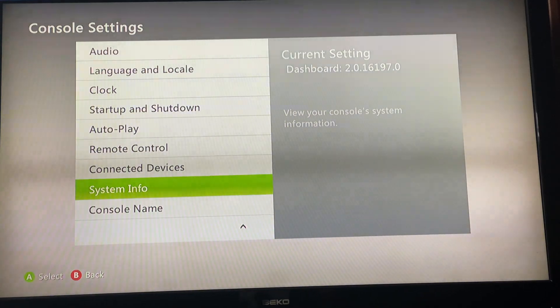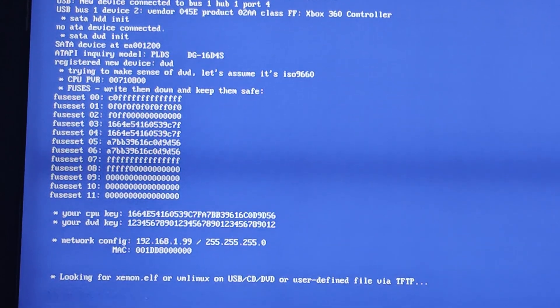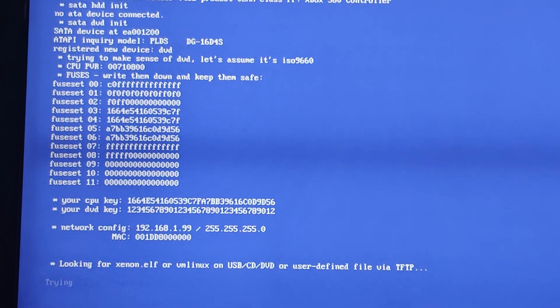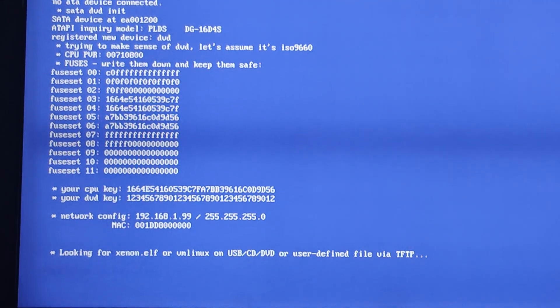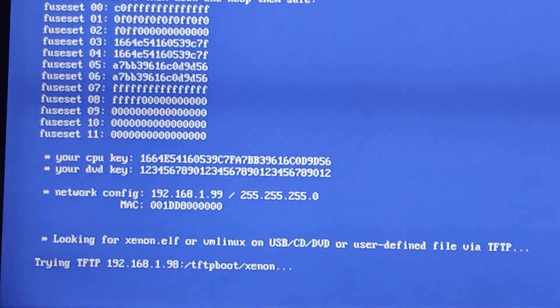As you can see, my Xbox's dashboard is on version 16197, which is obviously not the latest. Let's rebuild the NAND. Please take note that you will need your CPU key from Zel Reloaded so that you can put it into XeBuild, so that XeBuild can determine what kind of motherboard your RGH or JTAG has. To access Zel Reloaded on RGH or JTAG, press the eject button instead of the power button when powering on your Xbox, and it will tell you your CPU key and your DVD key. In our case, we will only need the CPU key.